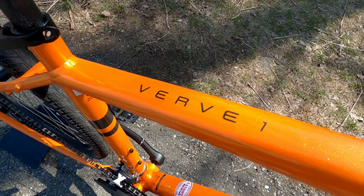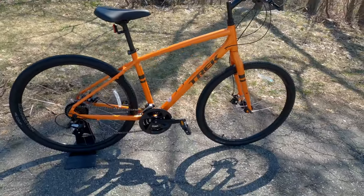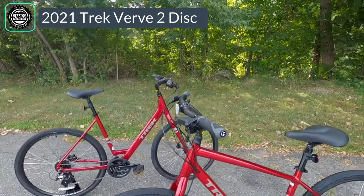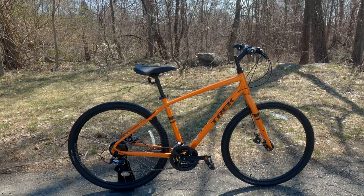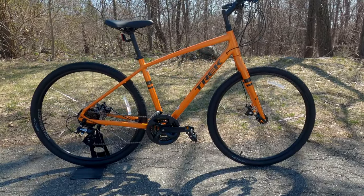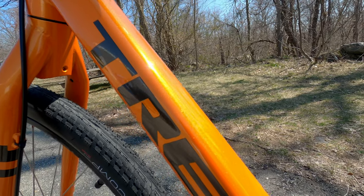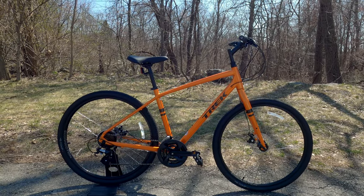The Trek Verve series comes in three models. This happens to be the Verve 1, which is the most entry-level version. The Verve 2 adds on to this just a little bit, and then the Verve 3 is kind of your fully-loaded Cadillac version. But here, we're getting the same comfortable frame as what you get on the Verve 2 and the Verve 3 as well.